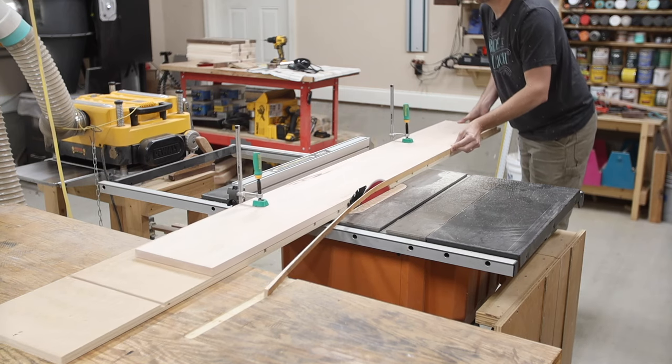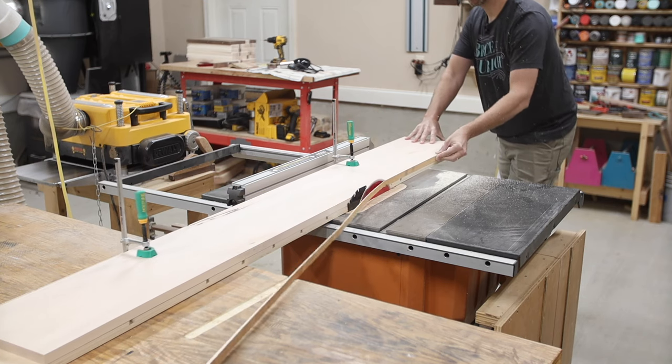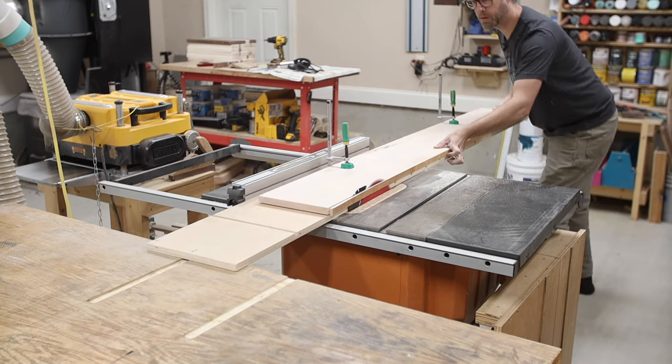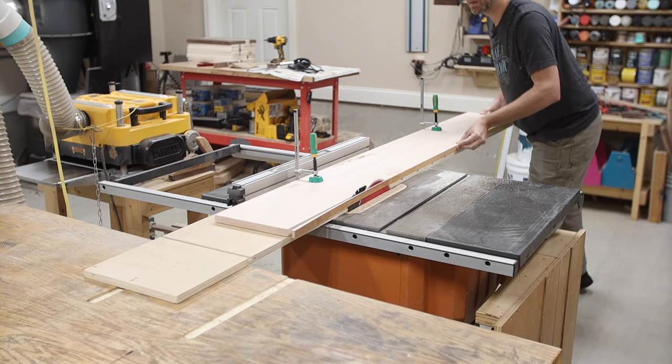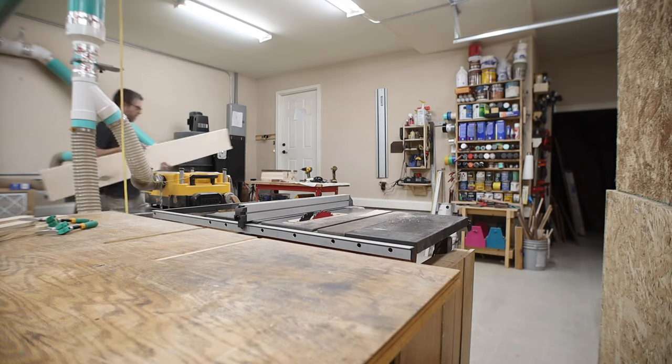Before I get to painting this headboard I actually have to make the headboard. These boards were wide, so to do the milling for a lot of it I used that multi-function sled that I did a video on previously. I'll link to that video below — if you haven't checked that out, definitely go give it a watch.